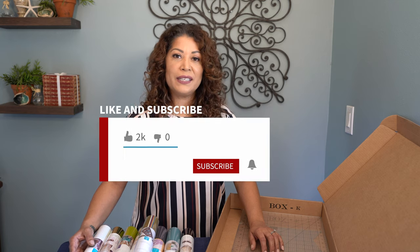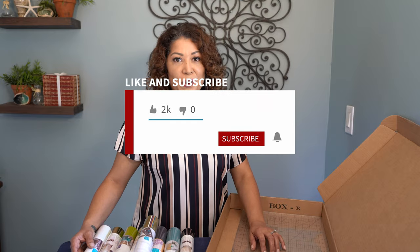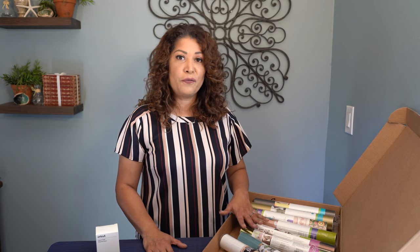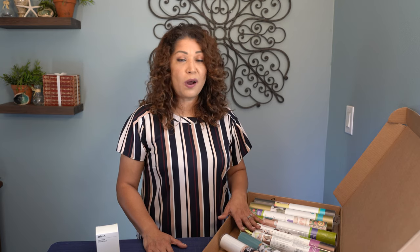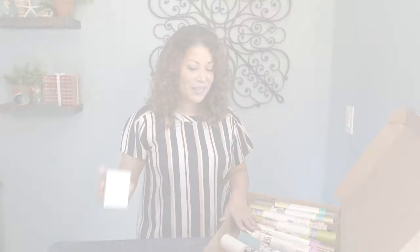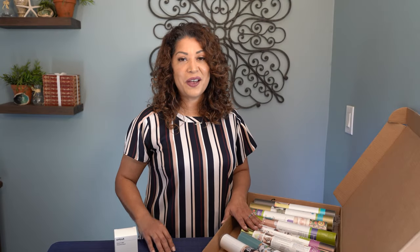If you like this unboxing or this video, please click the like button and don't forget to subscribe to my channel, as it really helps my channel grow. I think Cricut did a really good job in the product selection as well as the color story on this box. For $49, I think it's a great deal — I got some products I didn't have and some that I needed, and I got a little friend for my crafting table. I hope you're all having a great week and I'll see you on the next video. Bye everyone.